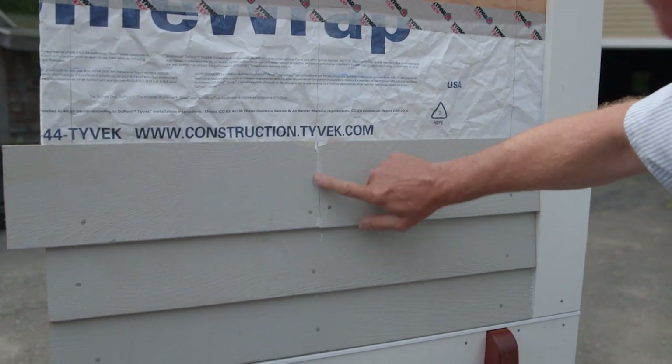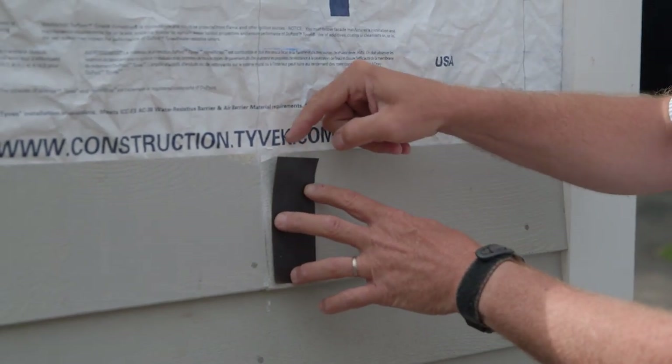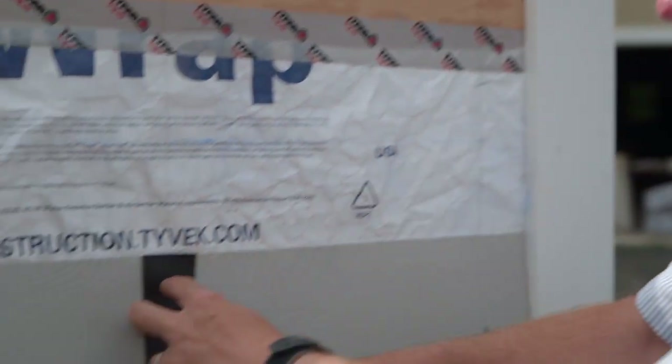And then we'll caulk it. We'll smear off the caulking so that our painter friends don't have a problem with it. Any water that does happen to get in through the front of this, even past our caulking, this actually acts as a gutter — a rain gutter behind it — to push the water out the bottom. So if you think like a raindrop and the water gets in, you've got to give it a way to get out.